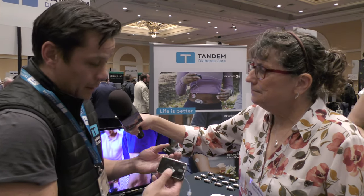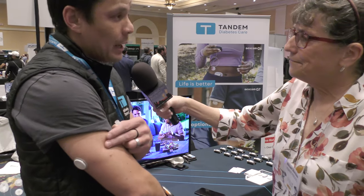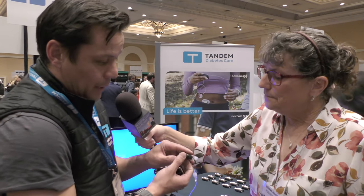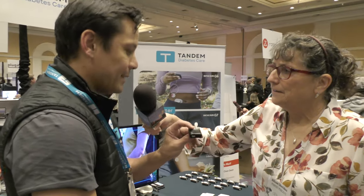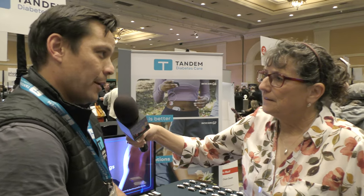Dorothy asked whether you'll be able to update the firmware on the Moby. Absolutely — one of the unique things about Tandem pumps is you can actually update the software. Both pumps will be completely software-updatable, and the unique thing about the Moby is there are no ports on it, so it's completely wirelessly updated via a compatible mobile app. That's why they can make it so small — it's controlled by a mobile app, though it's still physically connected to you for insulin delivery.